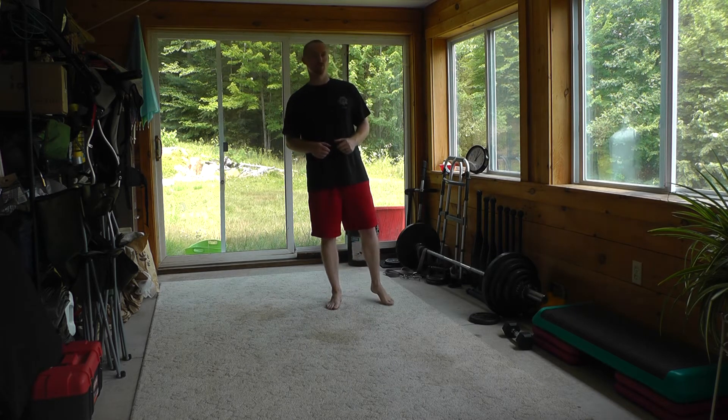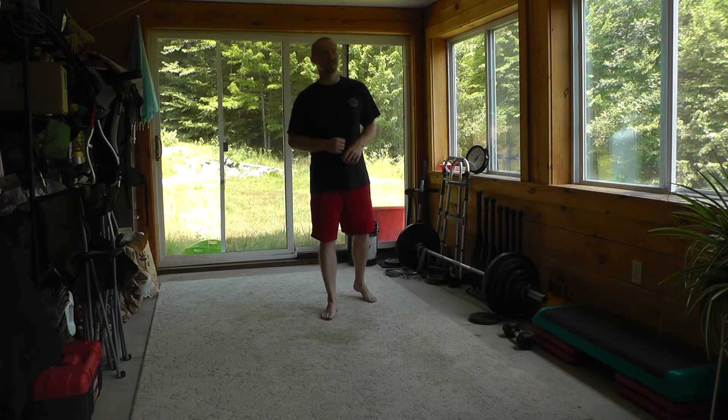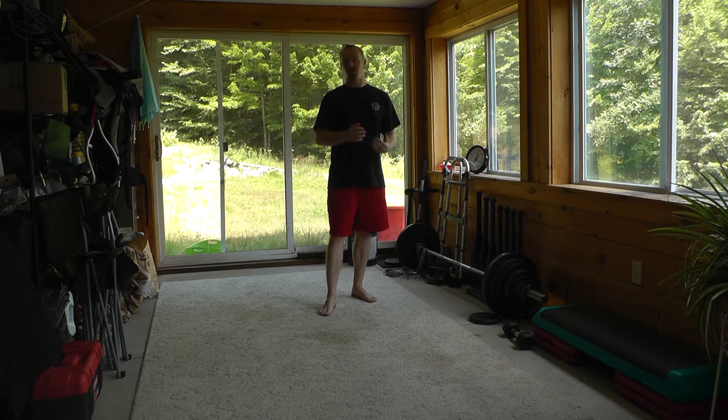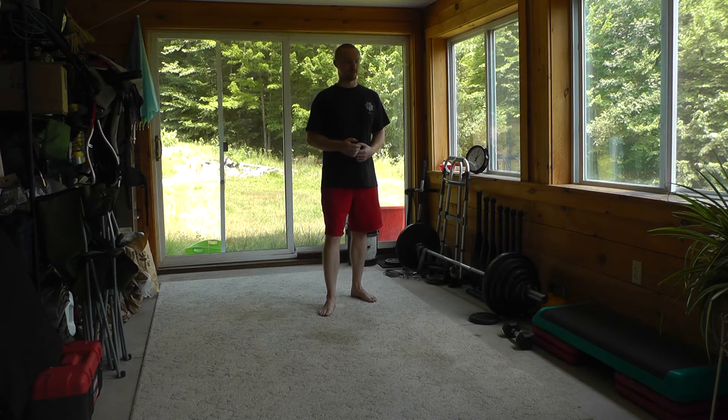Hi, I'm John Sifferman from Physicalliving.com where I teach health-first fitness and physical culture to my readers around the world. In this video I'm going to be teaching you the correct, optimal way of performing the basic bodyweight lunge exercise. I'm going to cover the static lunge, the forward lunge, and the reverse lunge. They're all very similar, but there are some subtle differences and we'll talk about that. I've seen a lot of sloppy lunges and I want to make sure you have a resource to learn it so you can maximize your results from training, because it's a great exercise.